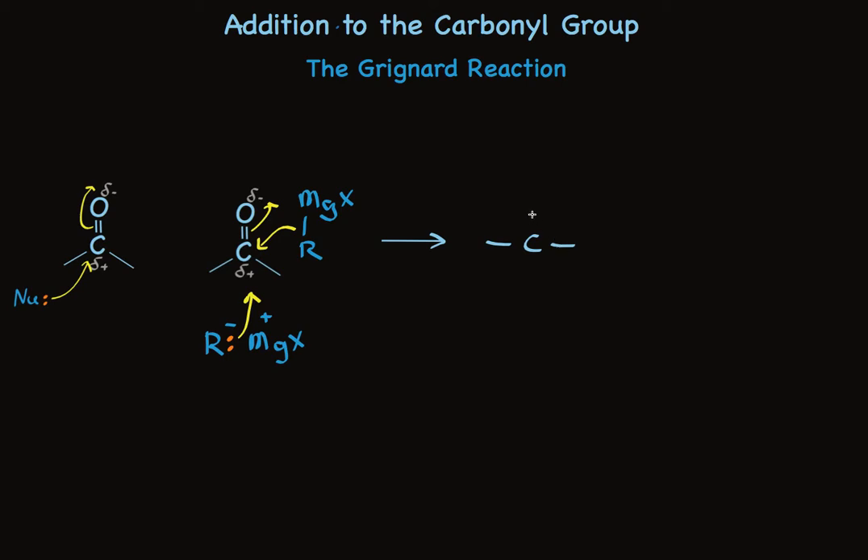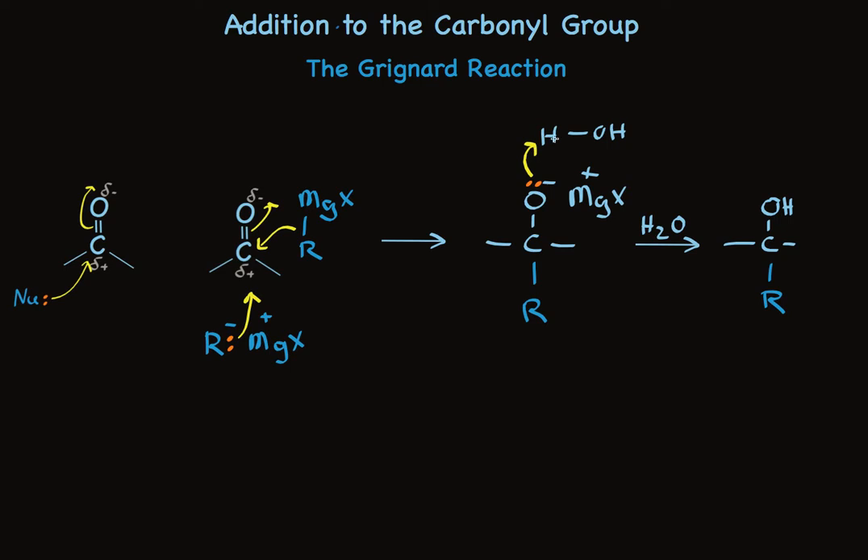The initial product is an alkoxide, with the carbon-carbon bond formed, and treatment with water makes the alcohol itself. The pair of electrons on oxygen forms a bond with a proton, while this pair of electrons stays with oxygen to make hydroxide. So mechanistically, it's easy to rationalize this reaction: we think of it as a carbanion R⁻ having a pair of electrons to add as a nucleophile to carbonyl, and the intermediate magnesium alkoxide being protonated by water.